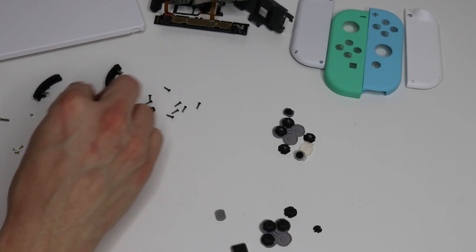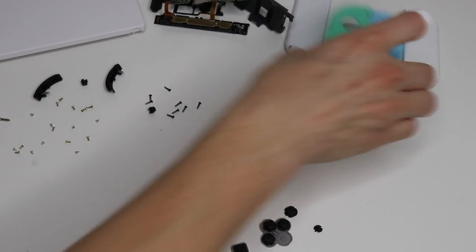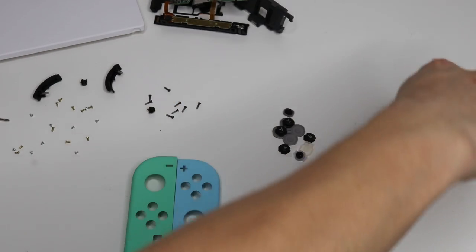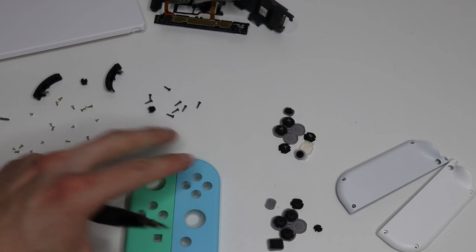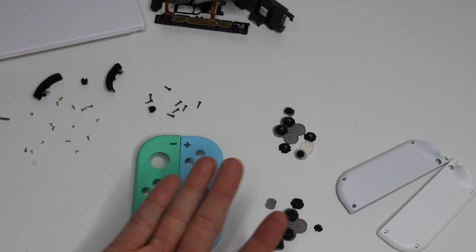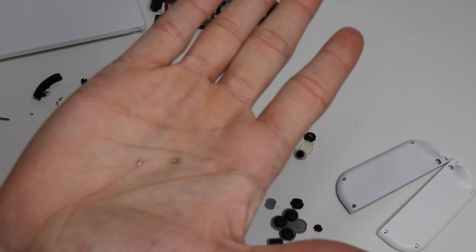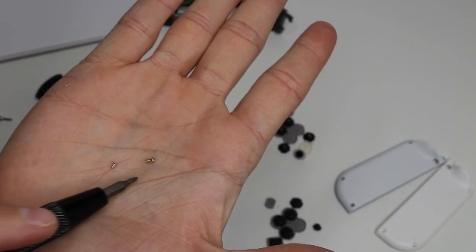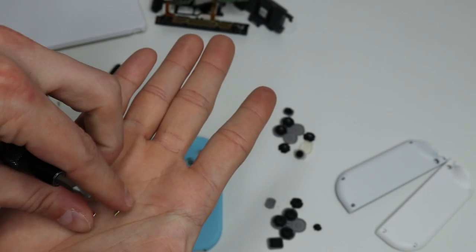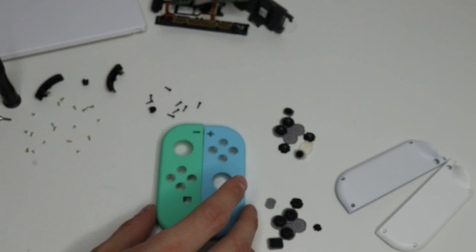And now all we've got to do is the exact same thing but in reverse. I'm going through this quickly — I've done this a million times — but feel free to pause at any time. Take pictures of the internals of your Joy-Cons because you don't want to put screws in the wrong places. There are short screws and long screws: the short ones are silver in color, the long ones are more brassy goldish yellow. So snap a picture and you'll be able to tell where each and every single screw goes.